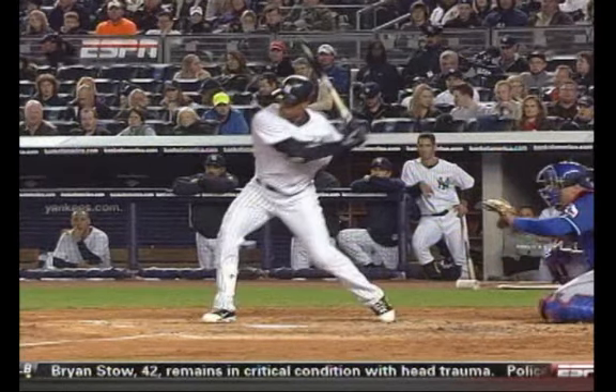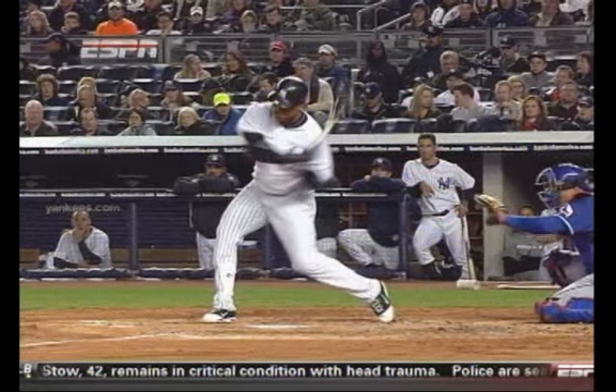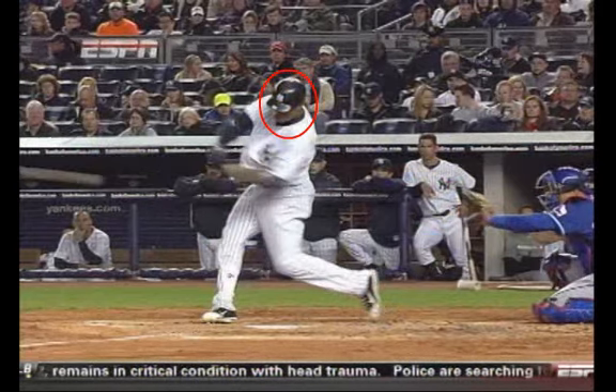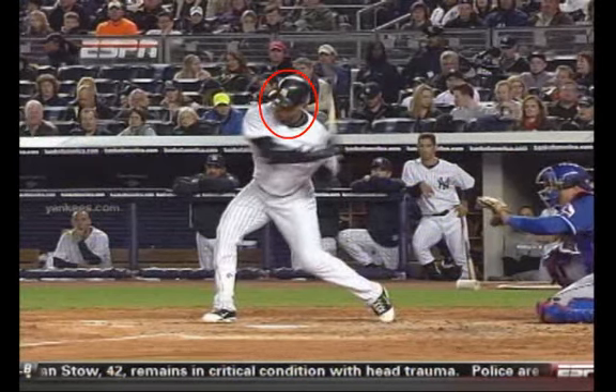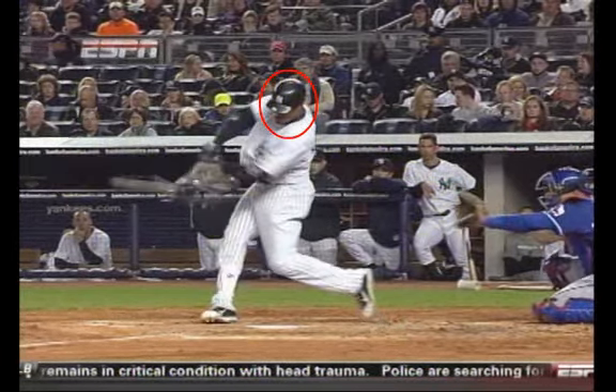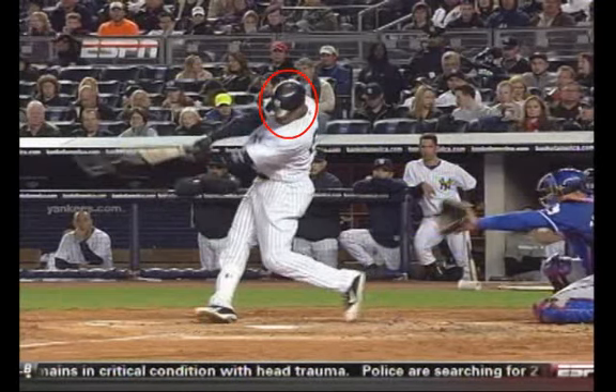I wrote an entire article on vision, so I want to make sure we notice how still his head is. I'm going to draw a little oval around his head — it's totally stationary and behind that ball. If you've got lateral movement in your kid's swing where their head is going back and forth, or they're moving through the ball — that's just not what the best players in the world do.